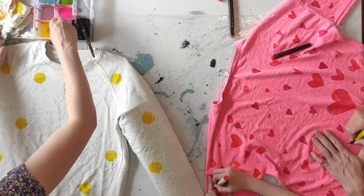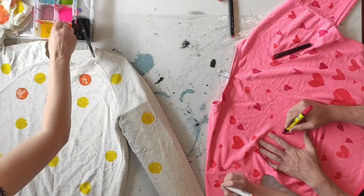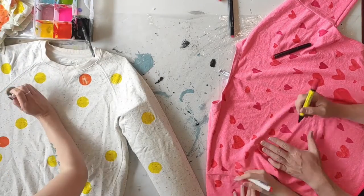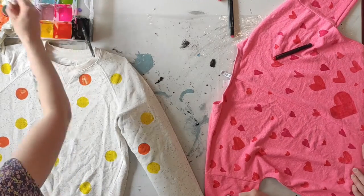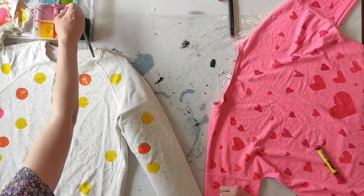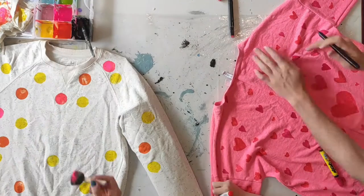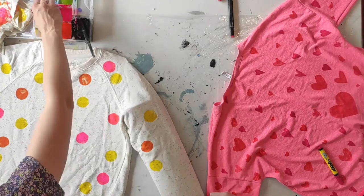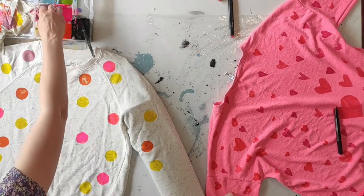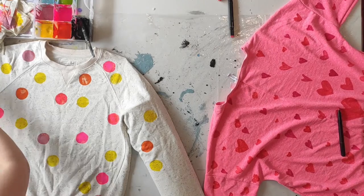Here I'm using a sponge brush — a round foam one — and I've created a little palette of colors I like using wet textile paint from a bottle. I'm dipping the foam brush into the different colors and simply adding lots of dots where I think it looks good.